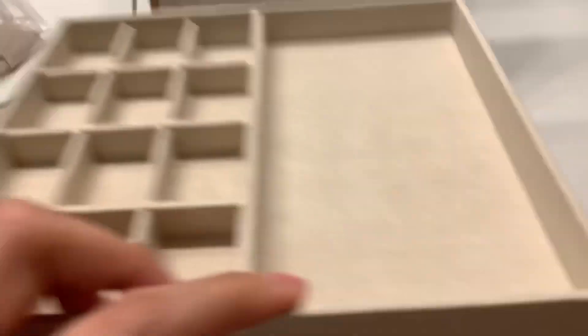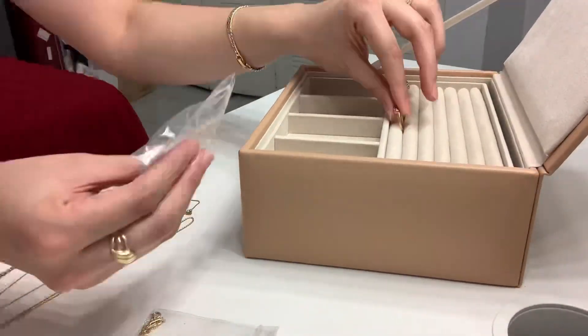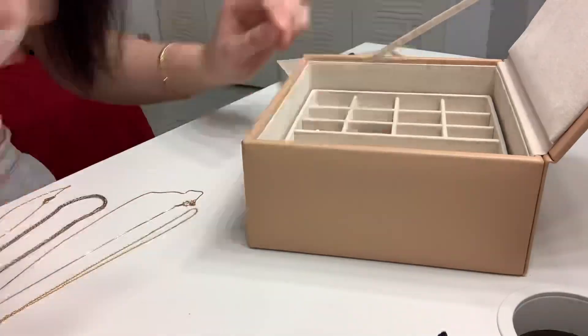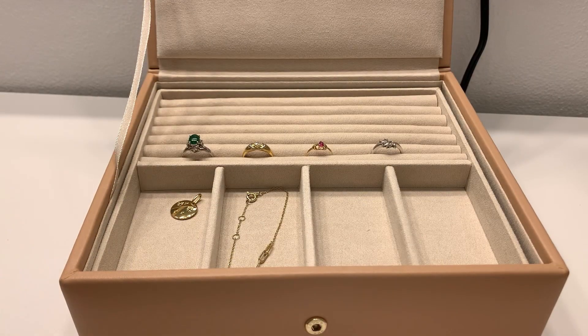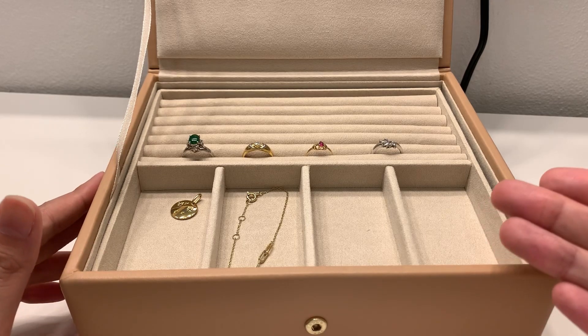I'm just going to organize my jewelry and introduce some pieces. My jewelry was rolled in this pouch, so I'll take everything out and organize it into my new jewelry box. Okay, I just finished organizing!